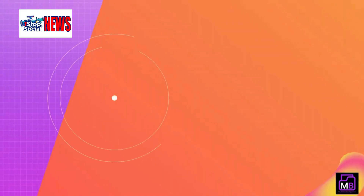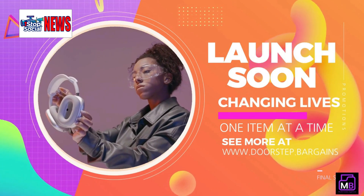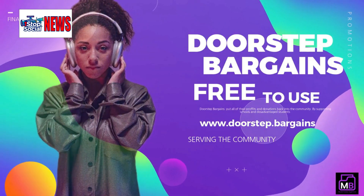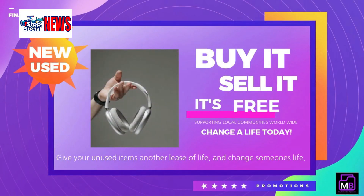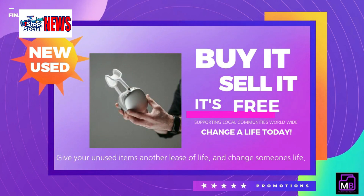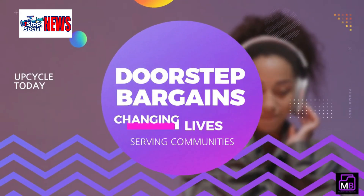Involve your kids in the process — help them declutter their old toys and unused belongings while teaching them the value of giving back. Here's how it works: list your items on our site, and when buyers come to collect them at your doorstep, you simply collect the cash. Then drop off the money at your local school and mention doorstep.bargains so they know you're part of our mission.